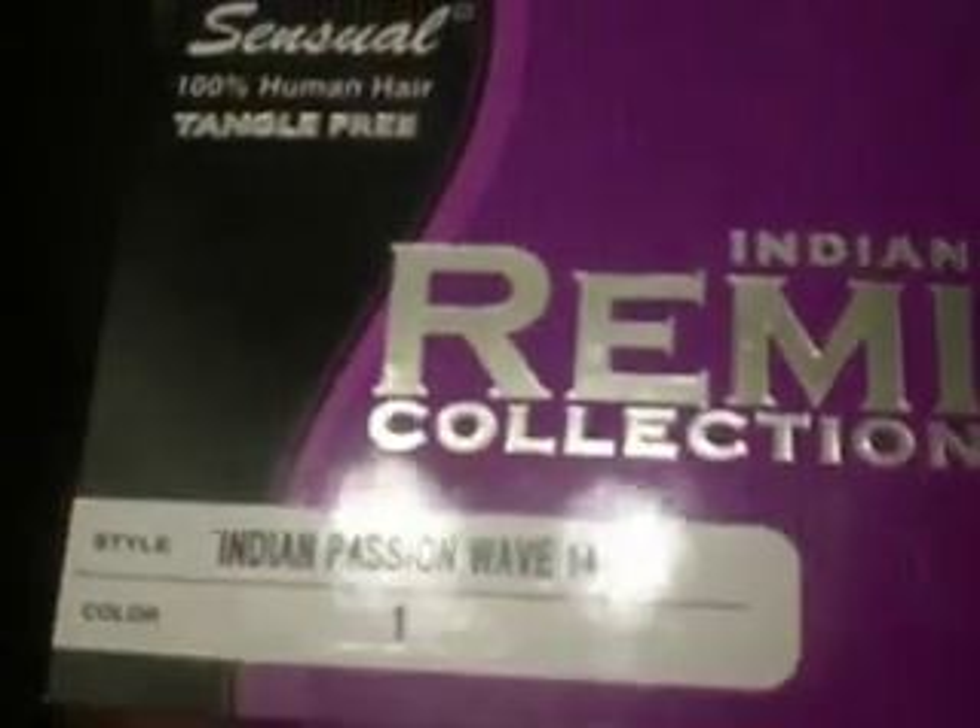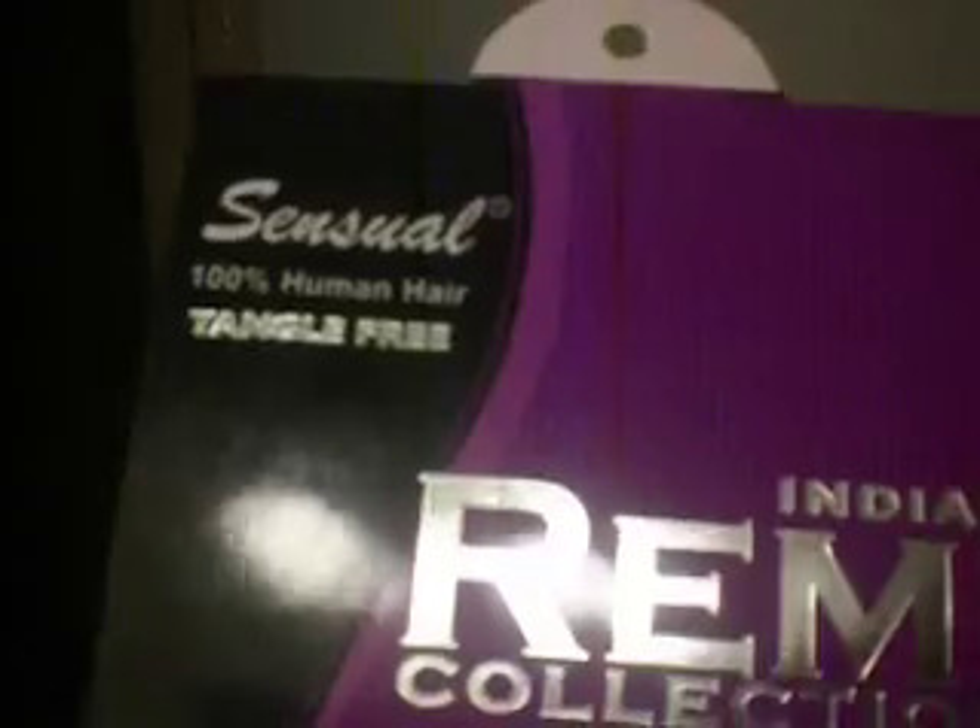Hey y'all, this is Donna coming to you live from Orlando with a hair review. The last video I did, I did a review on the Sensual Remy collection. This is the Indian Passion Wave number one, again by Sensual — it's the Indian Remy collection. It is wet and wavy hair. I purchased two packs, 14 inch, and I've never tried this brand before.